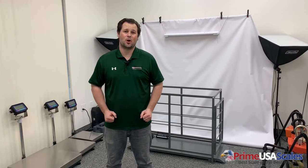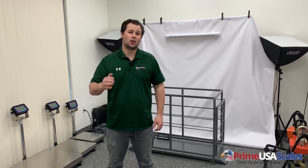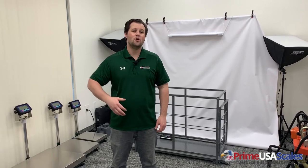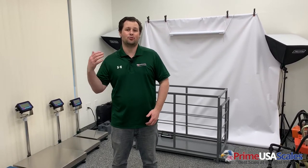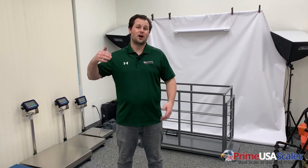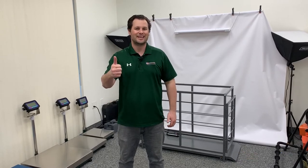Thank you for taking the time to watch our videos. Please give us a call at 800-917-7205 or email us at sales@primeusascales.com. Please comment, subscribe for more videos like this, and follow us on Facebook and Instagram. Thanks guys.